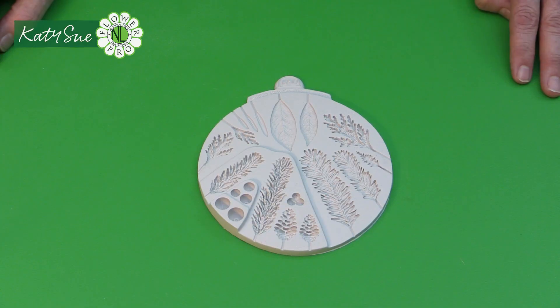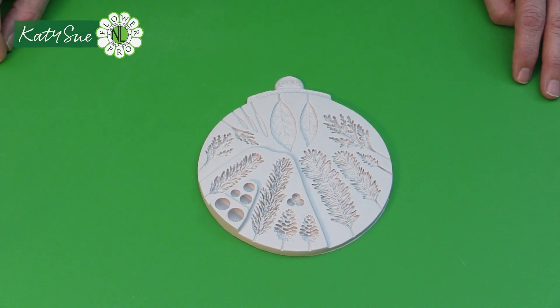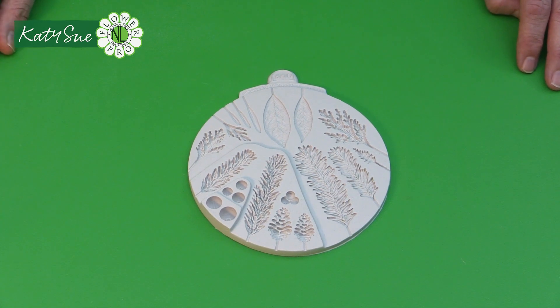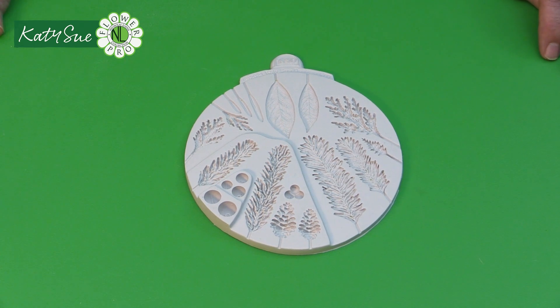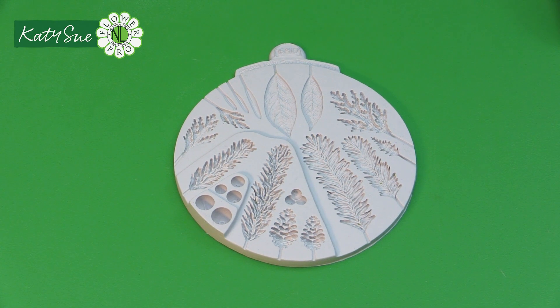This is my incredible Katie Sue Design Flower Pro Winter Foliage mold. This one mold will enable you, as with many of my other Flower Pro molds, to make many different varieties of winter foliage. This mold focuses on the winter season — when we think of a Christmas cake we have spruce or fir, pine cones, conifers — for wreaths and greeting cards. These are elements we often see on a Christmas card, but it doesn't limit you to just the Christmas holiday season. Everything on here could be used at any time of year.